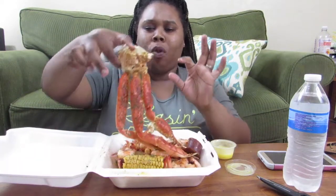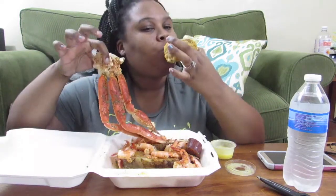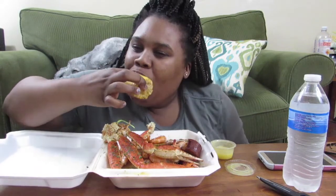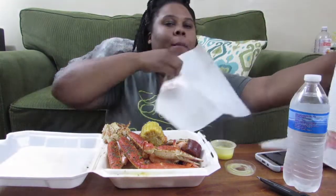Look how good this is, mmm! I got corn, potato, and sausage. Let's get into this corn because that's my favorite part. I eat like a three-year-old, that's why I got my napkin right here.